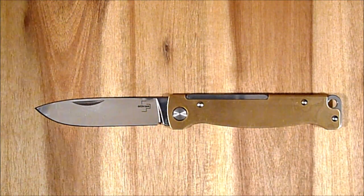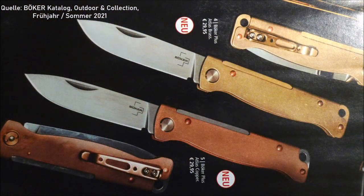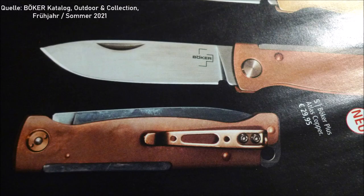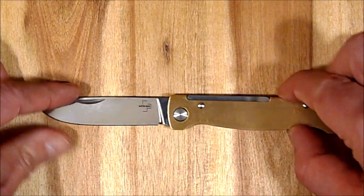Jetzt noch eine ganz kleine Marketingkritik an Böker: Im neuen Katalog Frühjahr/Sommer 2021 stimmen die Bilder nicht mit dem überein, was man letztendlich bekommt. Sowohl bei der Messing- als auch bei der Kupfervariante des Messers werden der Clip, die Achsverschraubung, die Nieten und teils auch der Backspacer in Messing- bzw. Kupferfarben abgebildet. Das habt ihr in den Einblendungen gesehen. Das ist hier aber wirklich alles silberfarben.